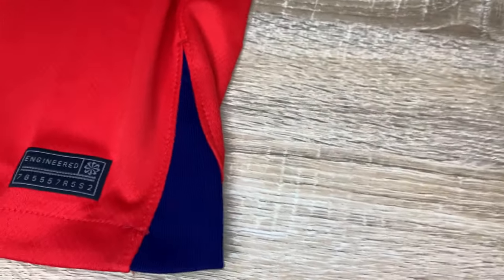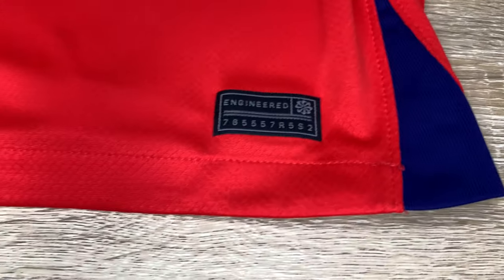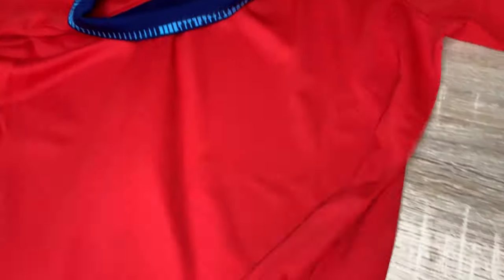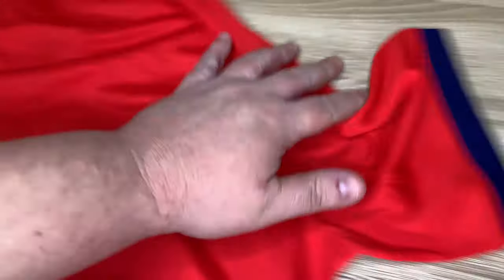This is the side detail going all the way down. We've also got the bottom hem — nice comfort wear at the bottom. There's some engineered text; I still don't know what those numbers mean. But this is the bottom hem — nice stitching, perfect. It really does look good; you need to wear it to really see how good it is.